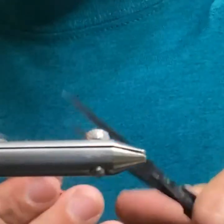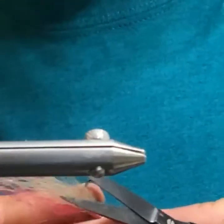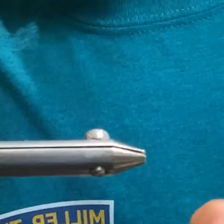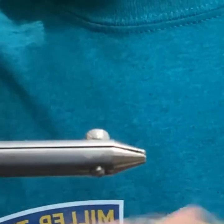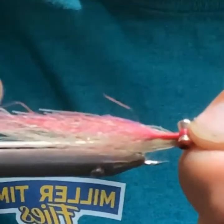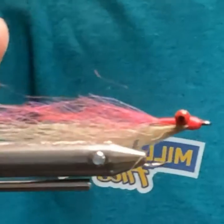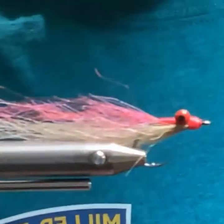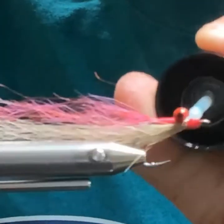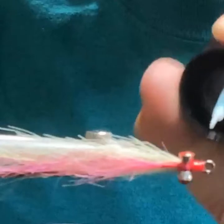I'm just trimming this up a little bit, trying not to put any square edges on it, but also trying to make it not look like a menhaden. My goal most of the time is to imitate anchovies — I find them eating anchovies, and then they throw them up all over the boat.